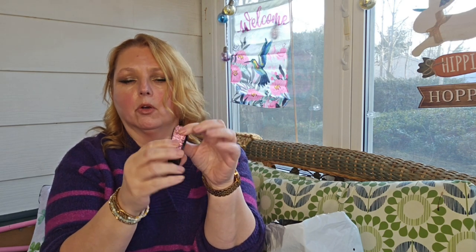I got this for my car. It's a little clip that you can put your sunglasses in and clip it to the visor. You open it up, put the nose part in here, and then it just holds your sunglasses there on your visor.